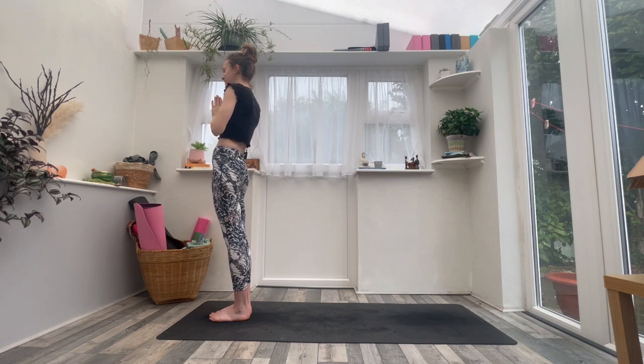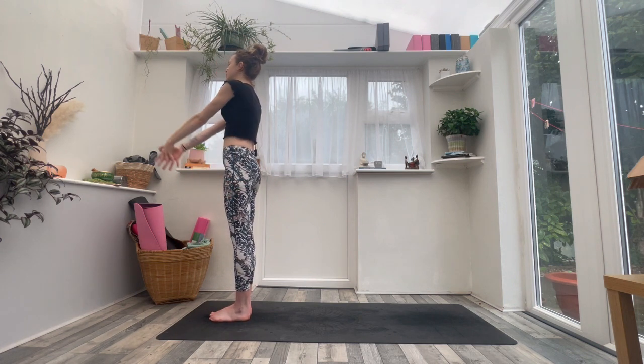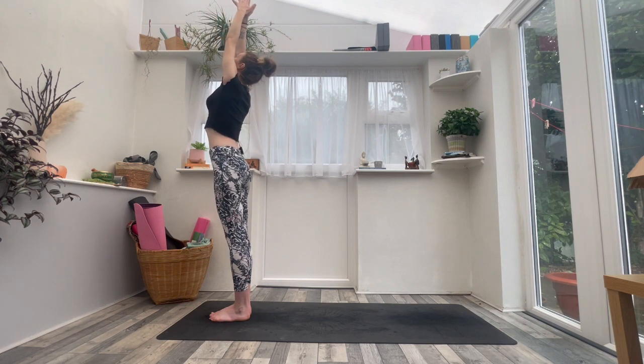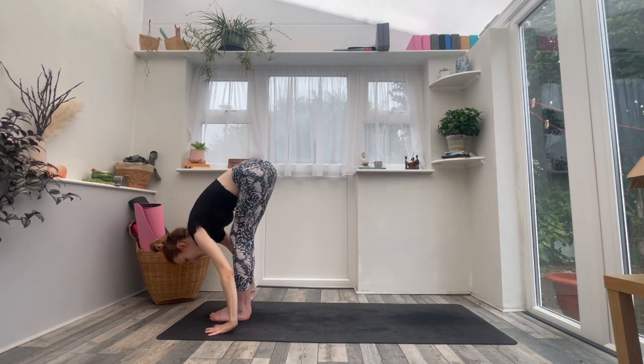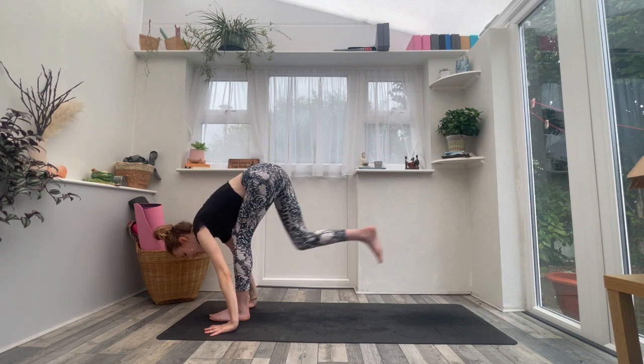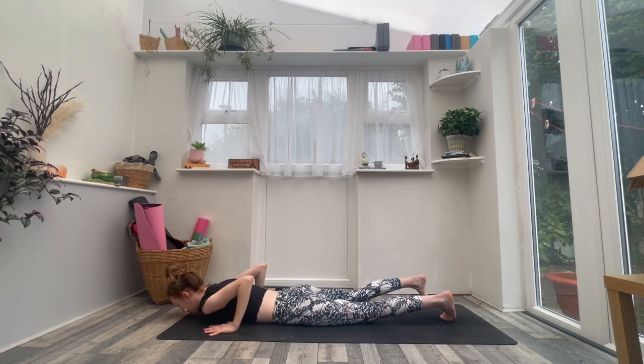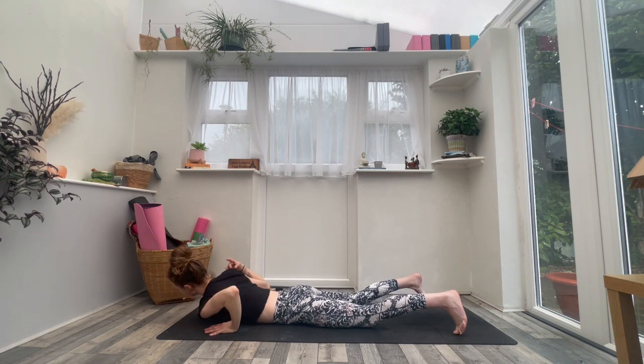Just slow the breath down. Notice the pulsing — any heat, any energy traveling through the body. When you're ready, just release your arms next to your hips. Take an inhale, sweep the arms up to the sky. Exhale, forward fold — Uttanasana. Inhale, Ardha Uttanasana. Exhale, step back to high plank, then lower all the way down to the belly. Take your feet about hip distance apart, maybe a little bit wider — setting up for Dhanurasana.